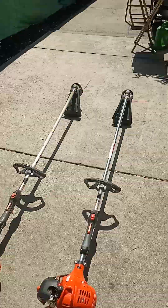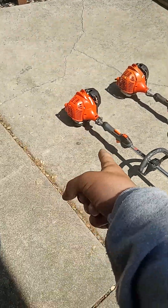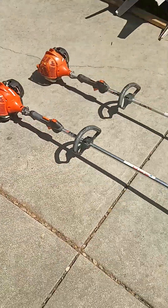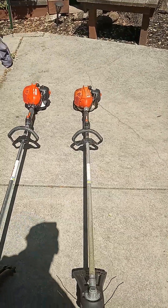Yo, what's up guys? Welcome back to RCM Beach. If you guys are new, please click the subscribe button. Just got done wrapping up the video of the new SRM 225 in my room, but I said I was going to do a comparison video of the older 225 compared to the new one.